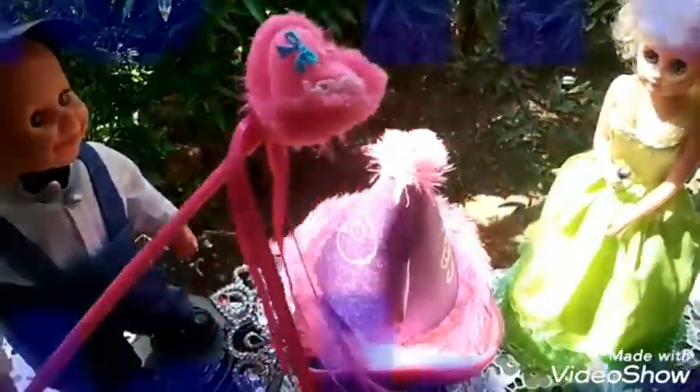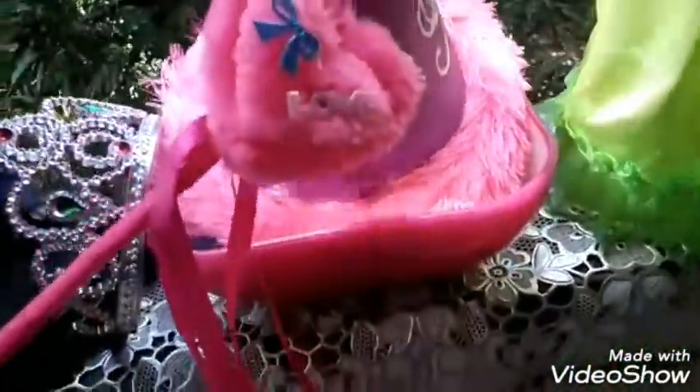Welcome to Happy Home Kitchen. This is a special bread recipe.